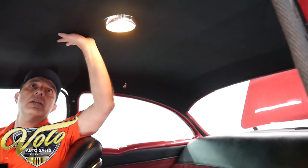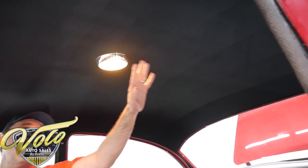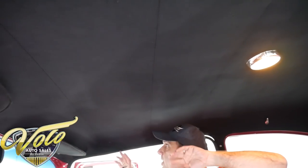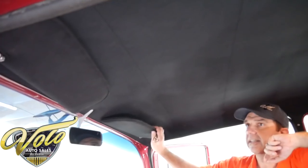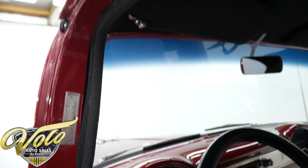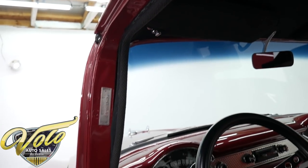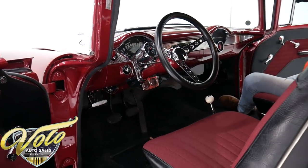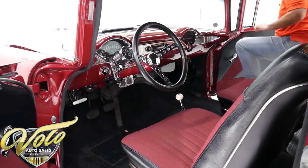Up here the headliner is a cloth material — no wrinkles. Professionally done. You can just tell the difference in the nooks and crannies and corners. It's straight, it fits. Visors are redone. The welting all around the door opening is replaced. Very tidy car. You have tacky cars and you have tidy cars — this one's tidy.